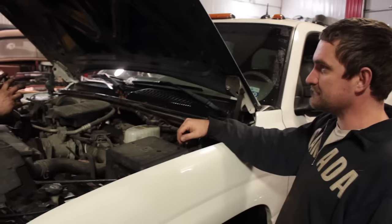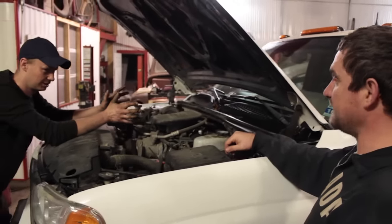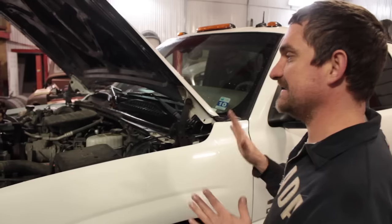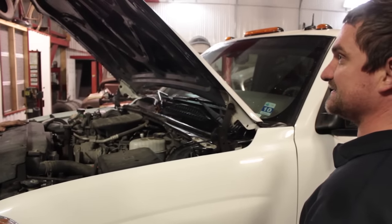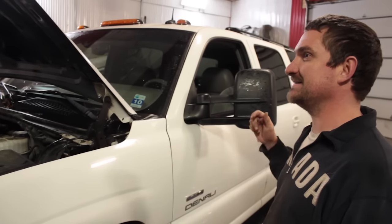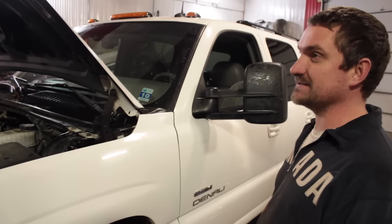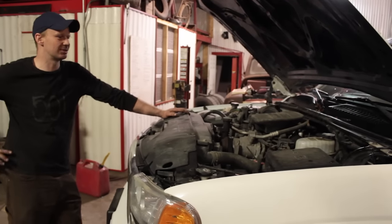Is it a pain because it used to be a gas truck and it has to learn the BCM? Yes, you have to force learn it. Once they know to talk to one another and you force learn that, it's fine. The idea is to keep the BCM because it's always programmed to the vehicle. If you put a standard cab pickup truck BCM in, your rear windows and rear wiper won't work because it was never programmed for that. So you keep the BCM from the Yukon, and when you go for an e-test, everything matches.